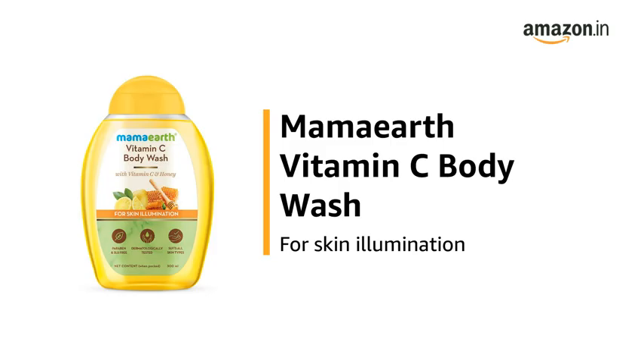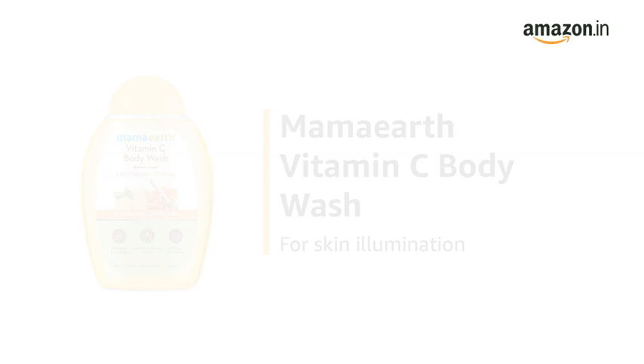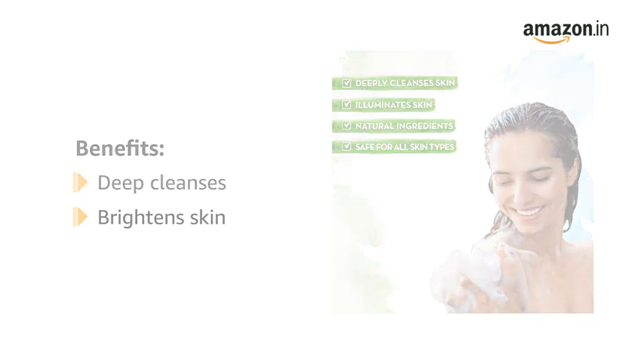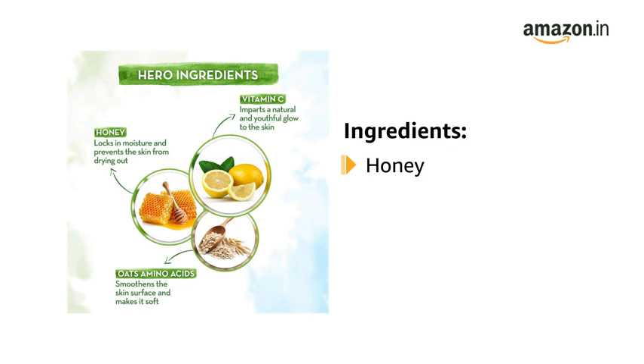This is the Mamaearth Vitamin C Body Wash for Skin Illumination. The Mamaearth Vitamin C Body Wash with vitamin C and honey deep cleanses your skin while brightening and giving it a radiant glow. It contains honey to help lock in moisture, amino acids for its cleansing properties, and vitamin C to stimulate collagen production and neutralize the damage caused by the sun and pollution.